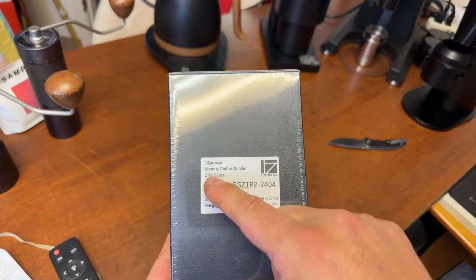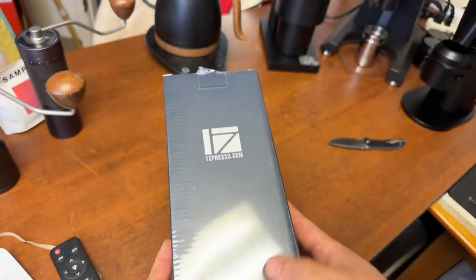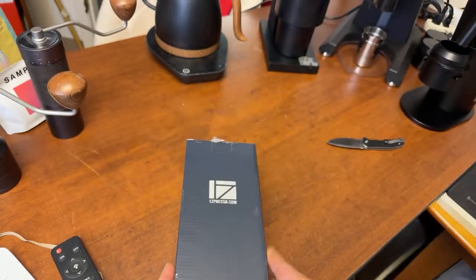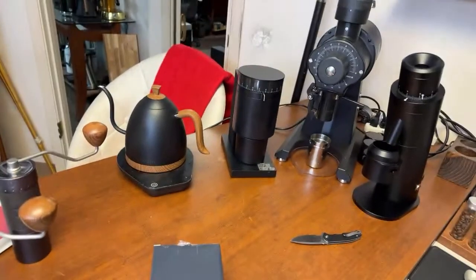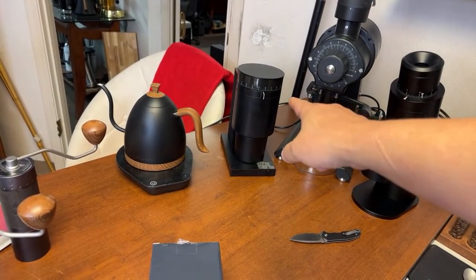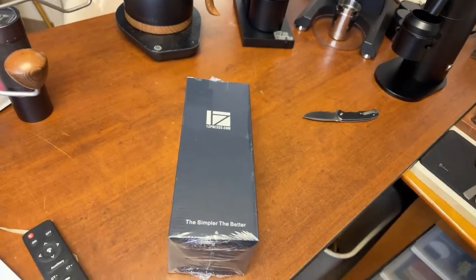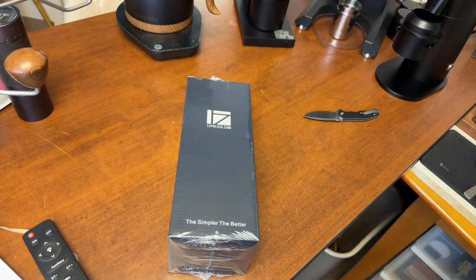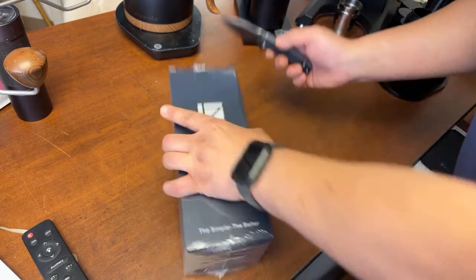So this is the Easy Presser GP6 Silver. This is a 48-millimeter conical burr inside. 48 millimeters. I have a Fellow Opus — that's 40 millimeters. So this hand grinder actually has bigger burrs than a lot of electric coffee grinders out there.